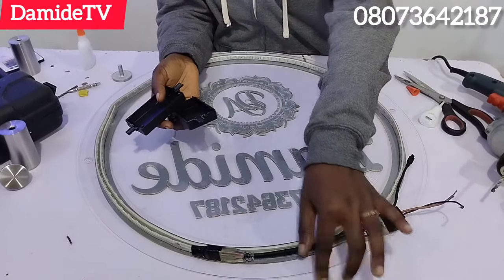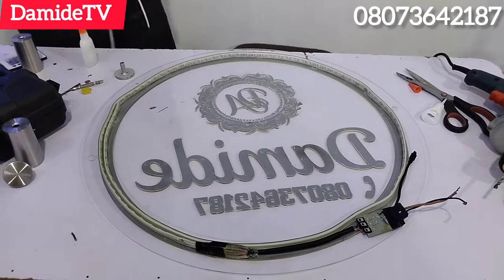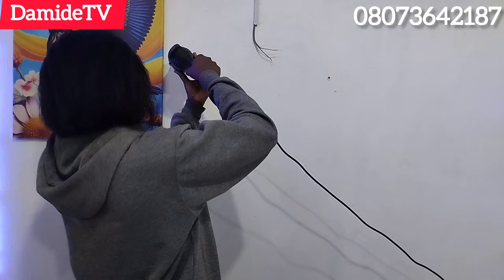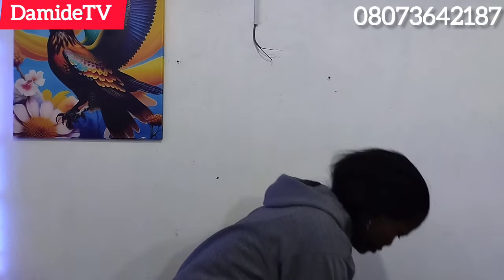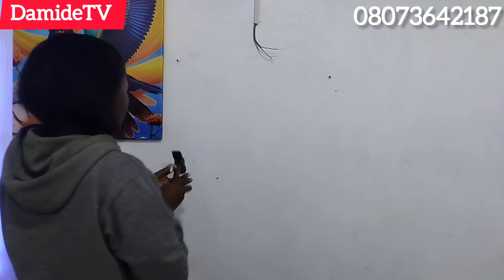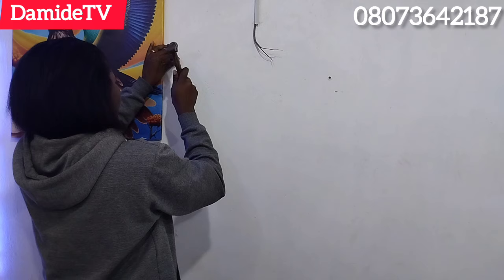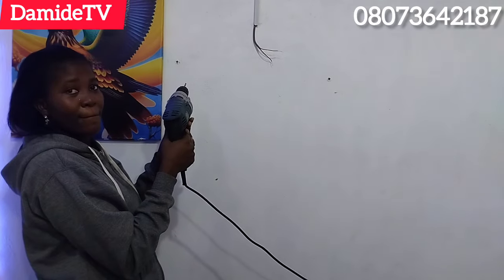The most important part of this is the wire work. You need an electrician to connect the wiring for you. I also drilled the wall, and this is easy for me because I've been doing furniture work before. If you've seen my older videos from three or four years ago, you'll notice I uploaded videos on tire furniture — all these drilling skills I already have.